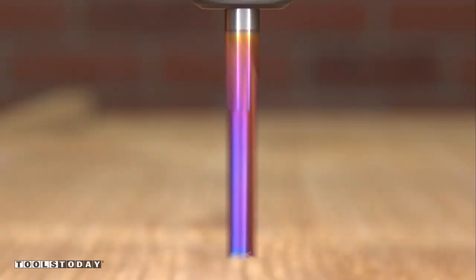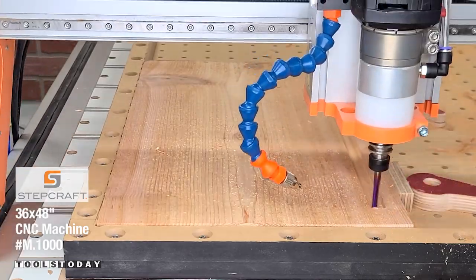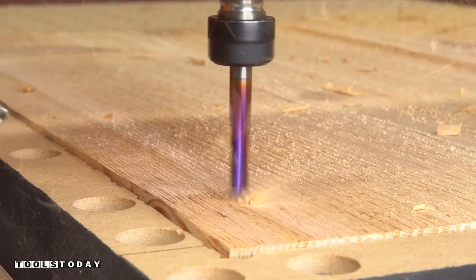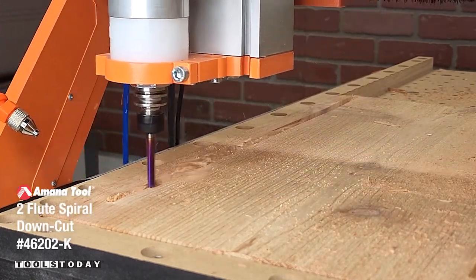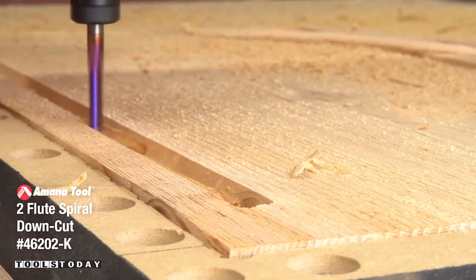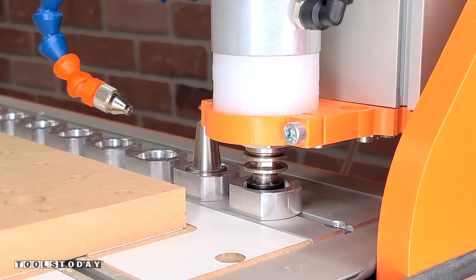It's time to get started on a new project, making a bat box using the Stepcraft M1000 CNC machine. We do have plans available on our website, so check those out if you're interested. I'm using the 46202-K 1-1/8 inch down cut bit to go through and remove most of the material out of the dados that we'll later use to inset a different panel.